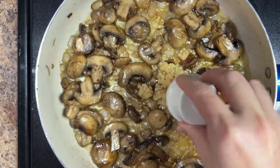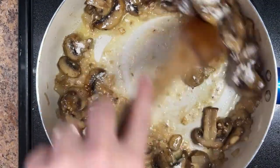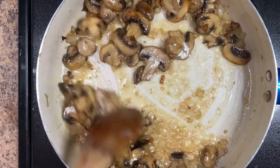Add 1 tablespoon of minced garlic and sauté for 30 seconds. Add 1 tablespoon of all-purpose flour and stir to coat the vegetables. Sauté for another 2 minutes.